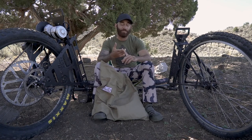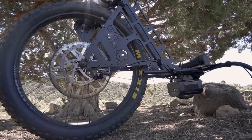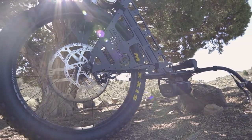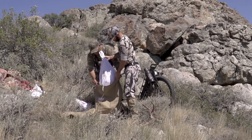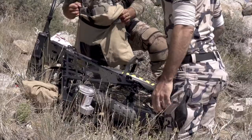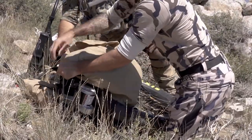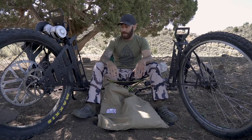Now my thoughts on the motorized pack wheel — this thing was a beast the other day packing my deer out. After we got the deer all quartered up, we threw it in their game bags, got the deer meat evenly distributed on both sides, nice and low, tight to the frame, with my pack on top, the bow on top, and the deer rack on top.